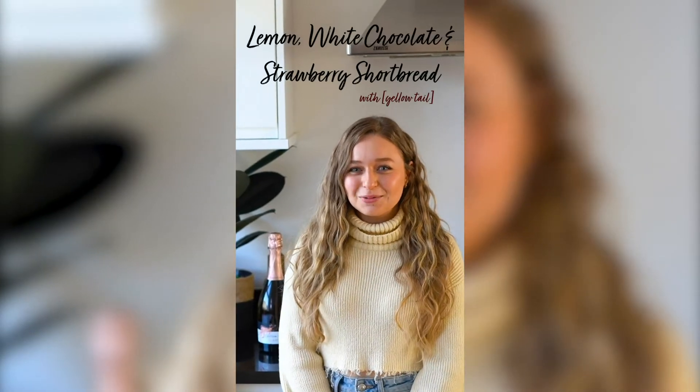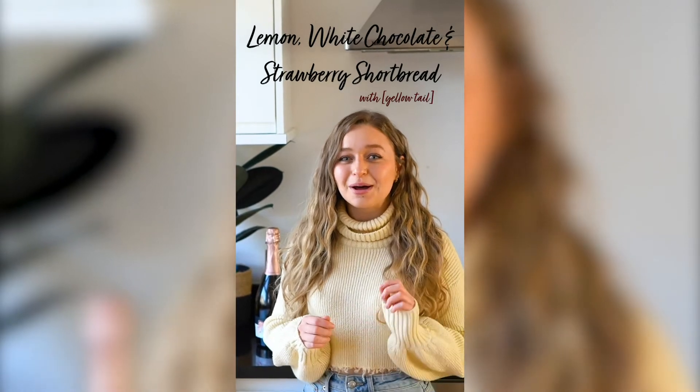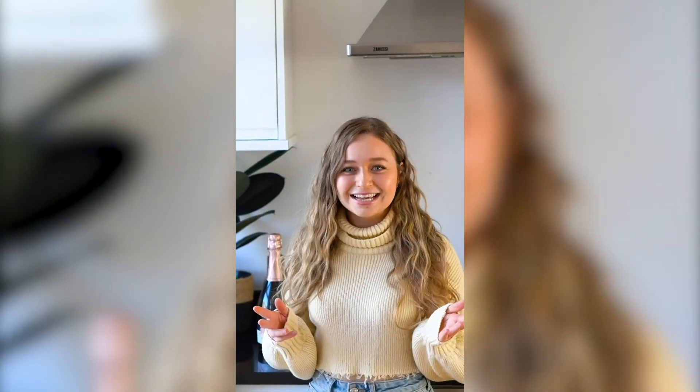Today we're gonna be making lemon white chocolate and strawberry shortbread, which pairs perfectly with the Bubbles Rose Sparkling Wine by Yellowtail. This video is in partnership with Yellowtail — let's get started!